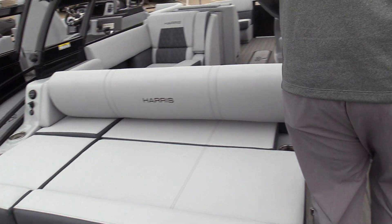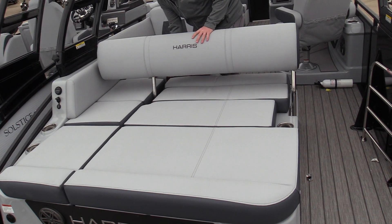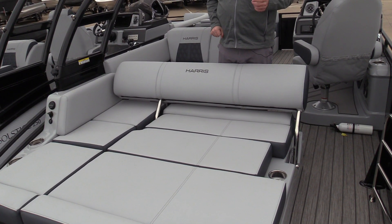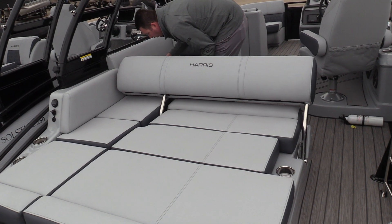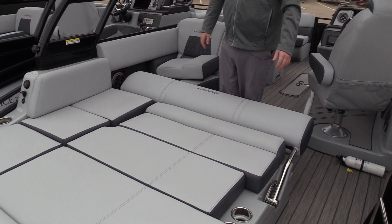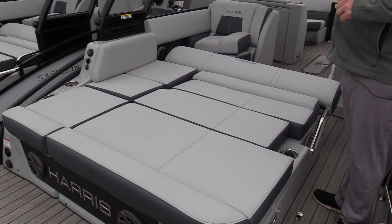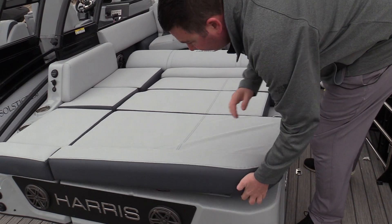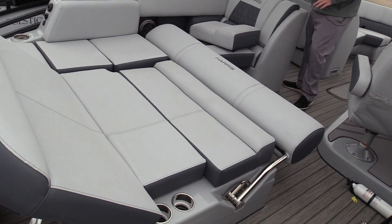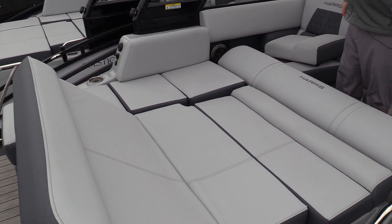Moving into the boat, you'll notice it has a flip-flop backrest — it's a full-width backrest that can flip back if you're going to use this as a stern lounge while pulling the kids on tubes or wakeboards. It also folds down flat, making a huge sun pad on the back of the boat — great for laying out and catching a tan. If people want to use it as a lounge but still face forward, it kicks up and has storage support legs under it, so you can use it as a forward-facing lounge, which is absolutely awesome.